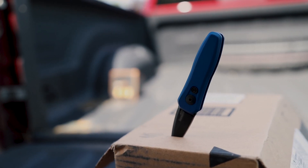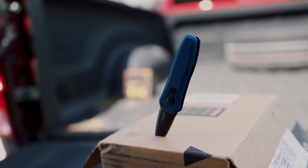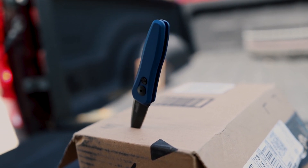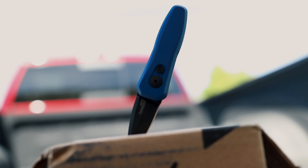Kershaw's automatic Launch series is simply superb. These knives have a compelling design, fast action, high performance materials, and most importantly they are made in the USA.